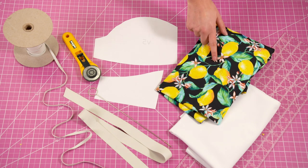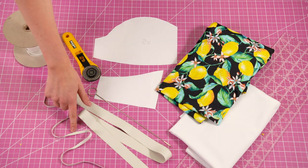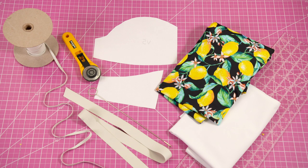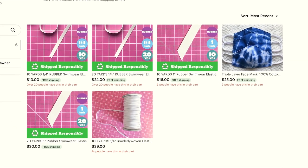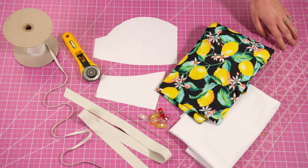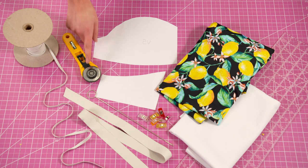For materials you're going to need a half yard of swimwear fabric, quarter inch swimwear elastic, and one inch swimwear elastic. If you don't have one inch elastic or quarter inch there's a link in the description to my Etsy shop where you can find some. You'll also need a loop turner, pins and clips, an acrylic ruler or something that will cut straight lines, and scissors or a rotary cutter.